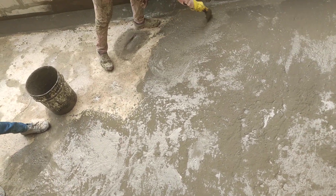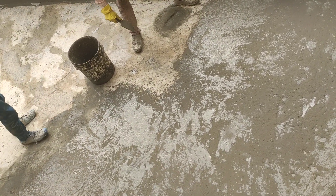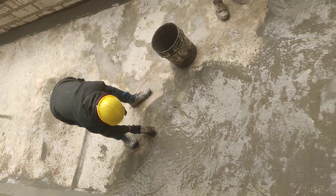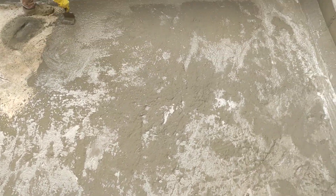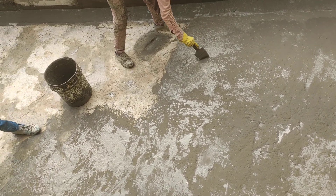After that, we will coat the brush. First coat is water cooking.